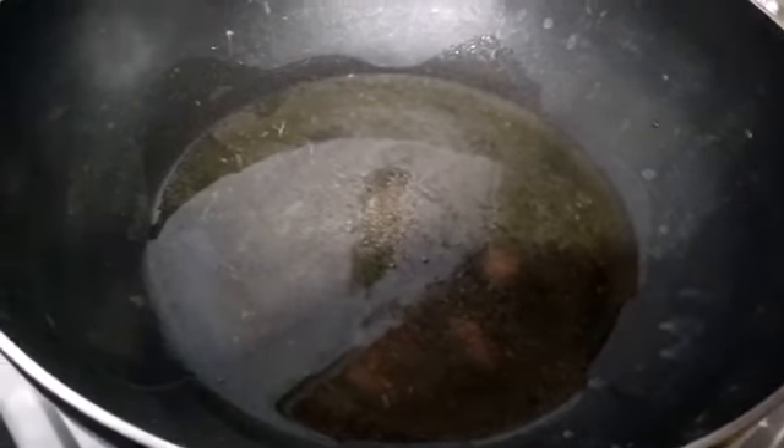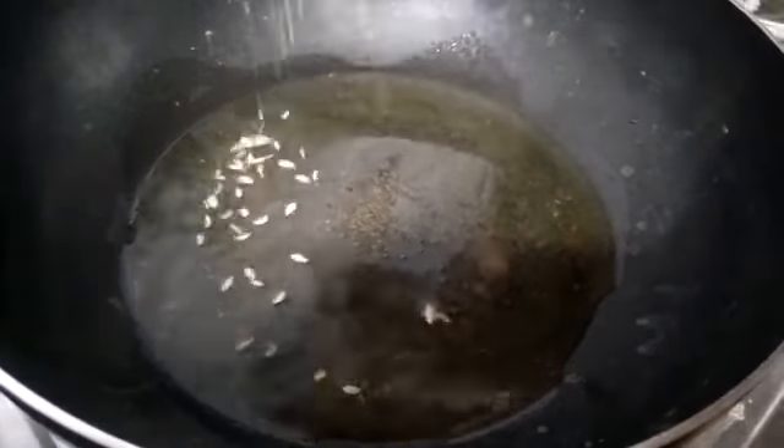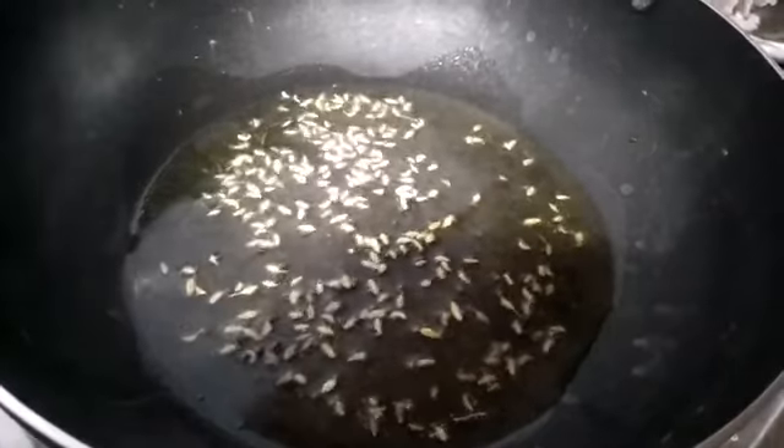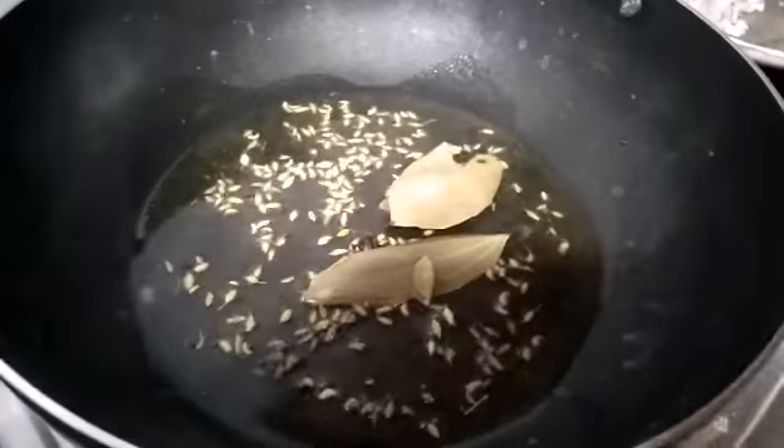Let's add some flavor. First, I will add the sauce. Put the sauce in the pot and some groundwater.